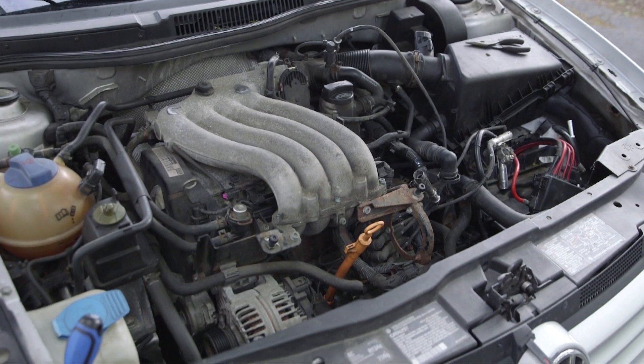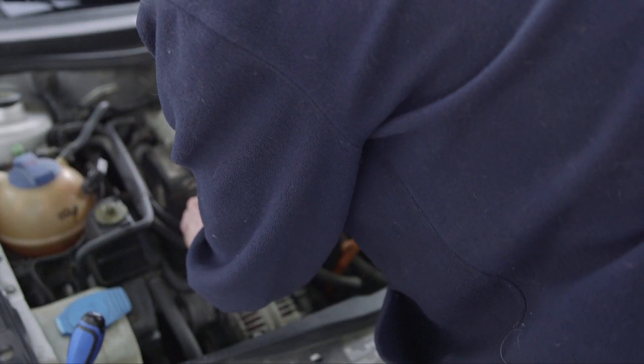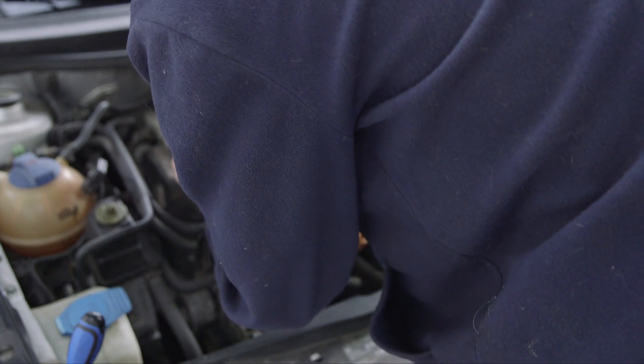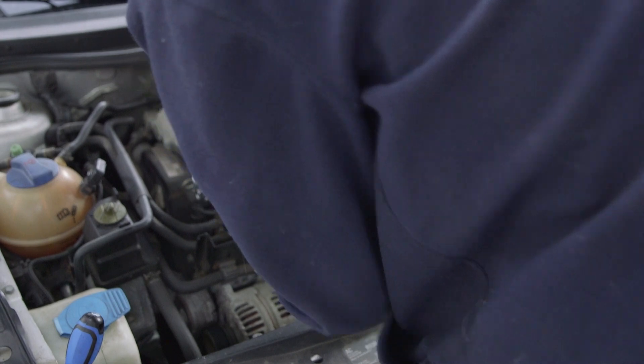We've now gapped all of our spark plugs and it's time to install the new ones. Installation is basically just the opposite of removal. Don't tighten the spark plugs too much — just snug them down a bit until it starts to get tight, then give it a little bit and pull off the socket.